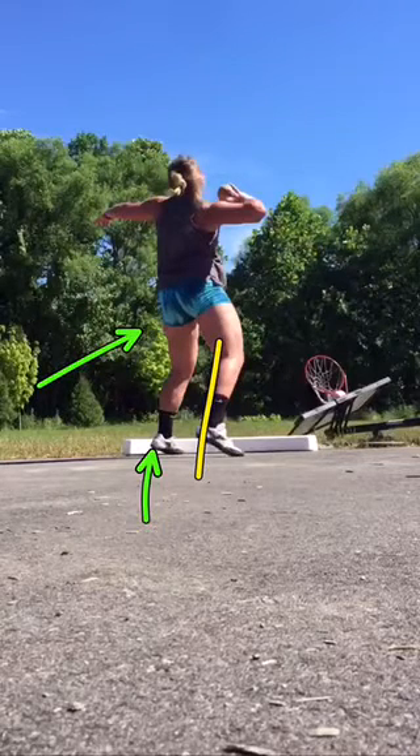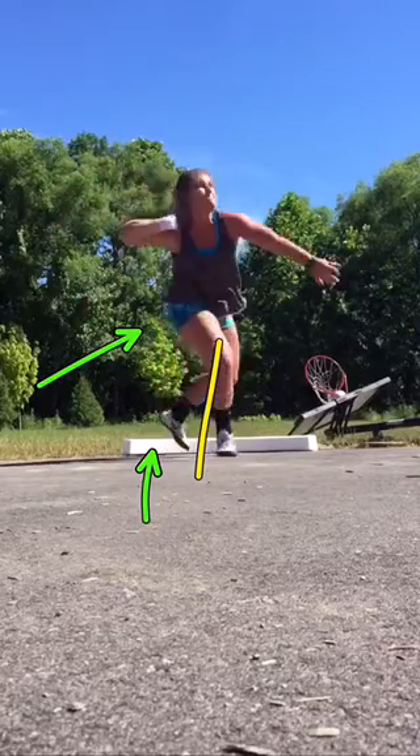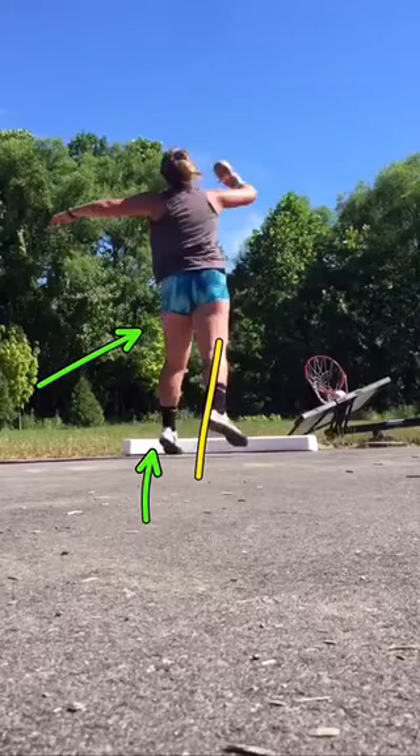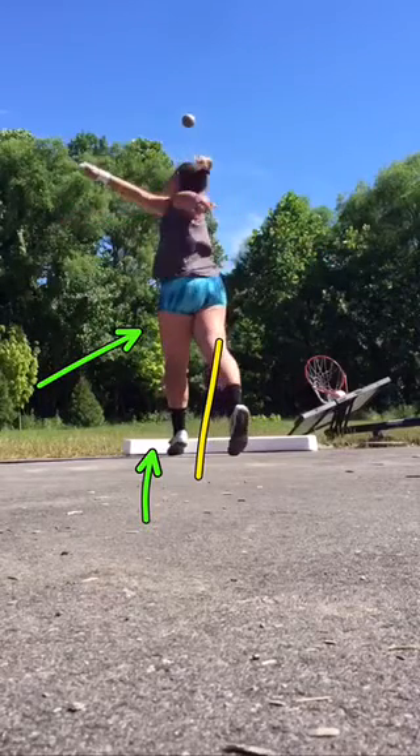Squeeze that left butt cheek and sink into that left heel to finish forward. Stay a little lower, don't jump up — sink. Think: sink and rotate. It's a little different than what you've been taught, but sink and rotate through that finish more.